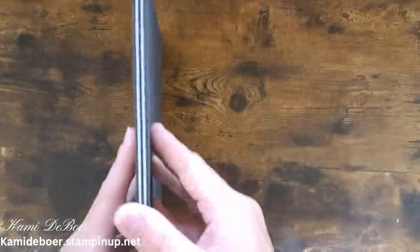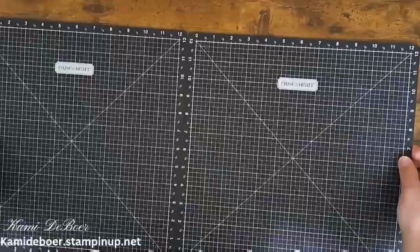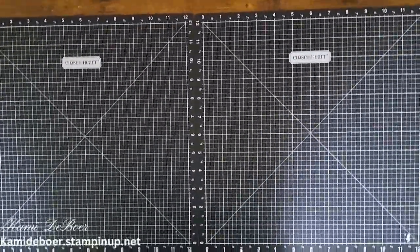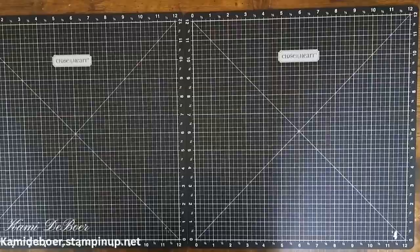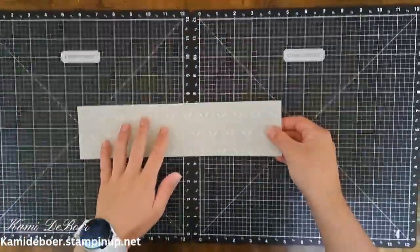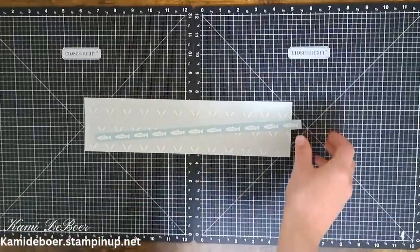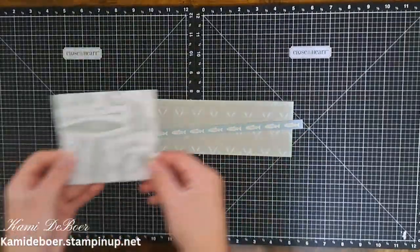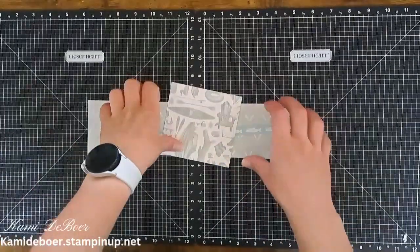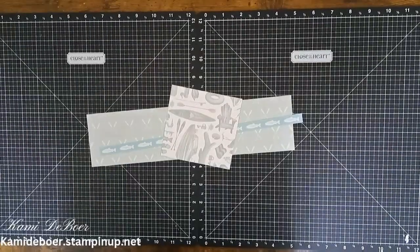Hey, welcome back to my channel Crafting with Cammie. Today we are creating a double page scrapbook layout. I am still using up some of my Lake Life collection. I have some of these paddles left, some zip strips left, and a few little scraps of this pattern paper. So I am going to be creating a double page layout and I'm mostly using scraps for this.